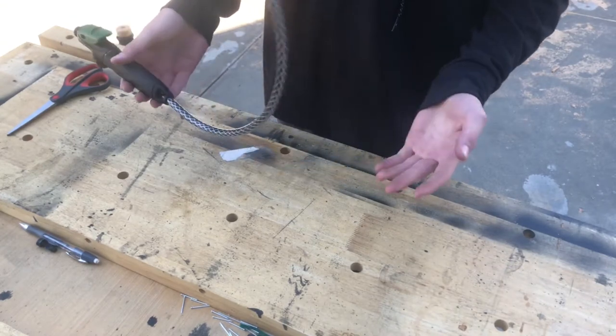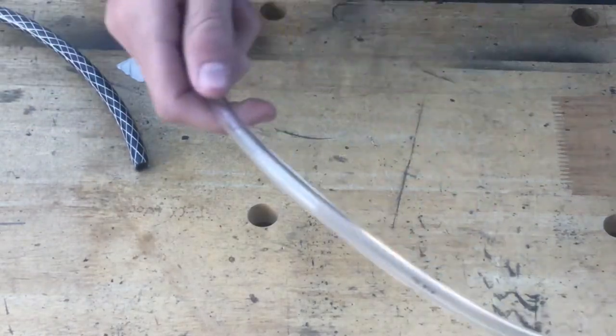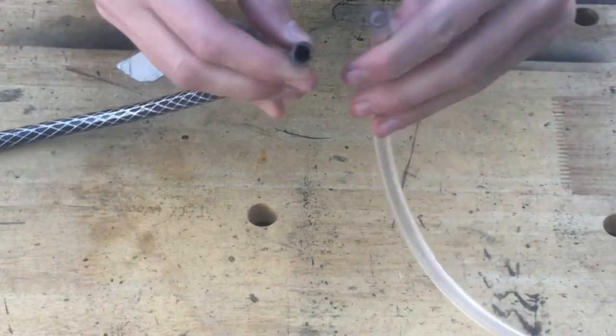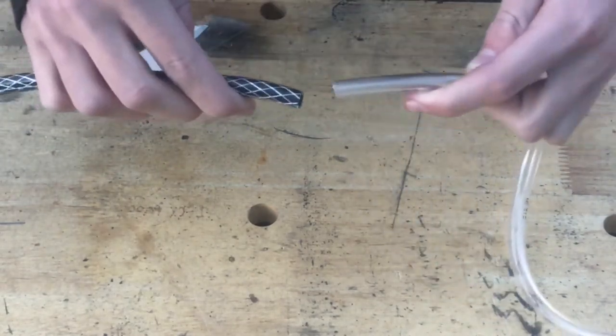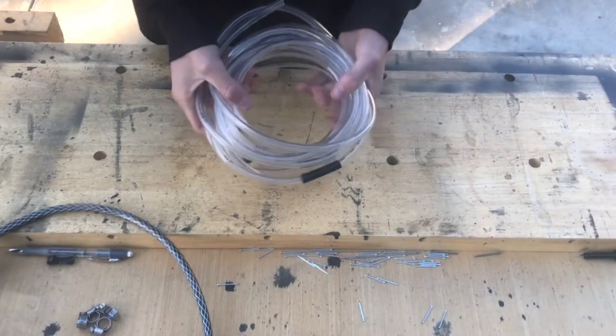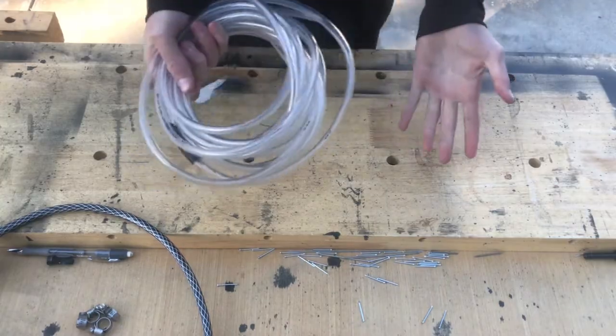You can take this part to a hardware store — Home Depot, Lowe's, anywhere that has the next materials. Once you're at the hardware store, you want to get a type of piping that has the same diameter as your sprayer tubing so they'll make a good airtight seal. The length of your piping does not matter — I got 20 feet but you can get 30, 40, or 50, it's all up to your preference.